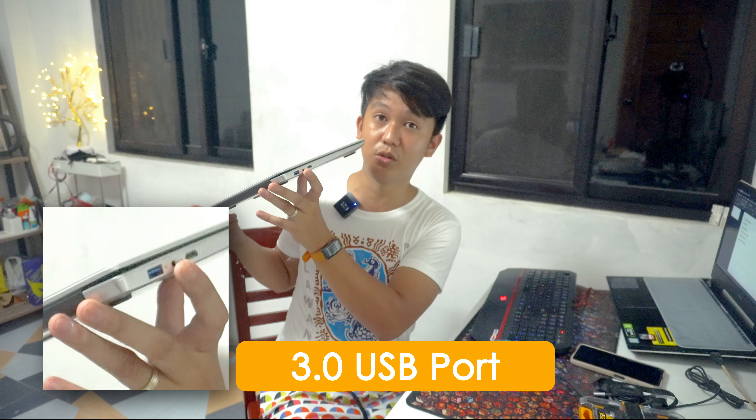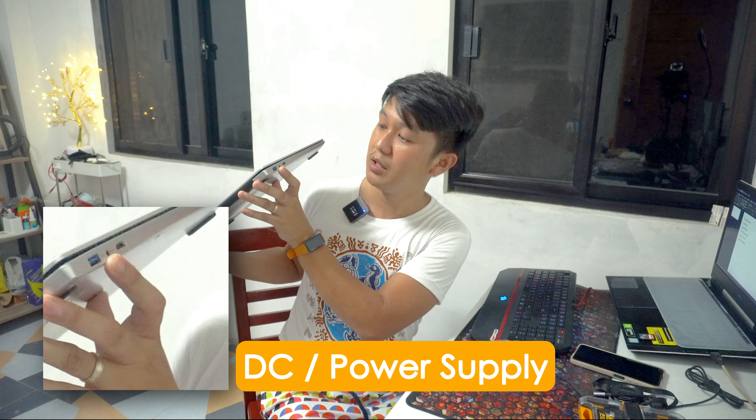On the other side naman po, makikita natin another USB 3.0 port and then the DC or the power outlet. We have here a mini HDMI — kailangan pa rin po natin ng adapter for this para makapag-connect po tayo externally. Available naman din po siya online — hanapin nyo lang po yung mini HDMI cable or adapter.